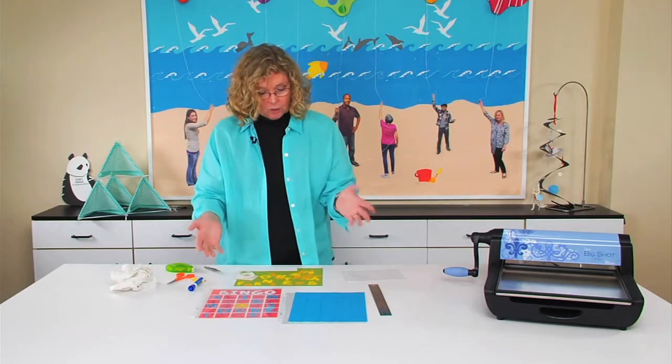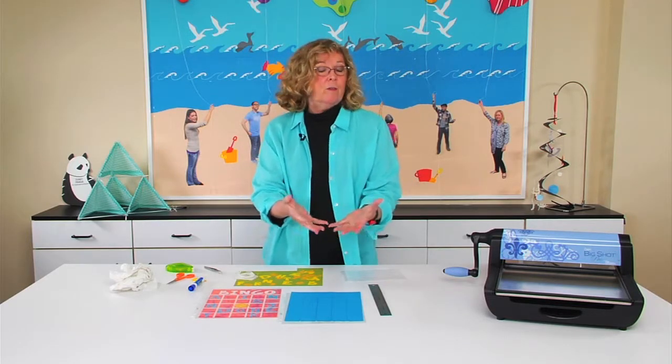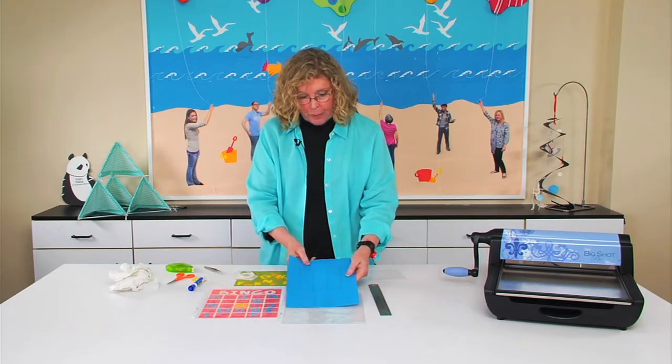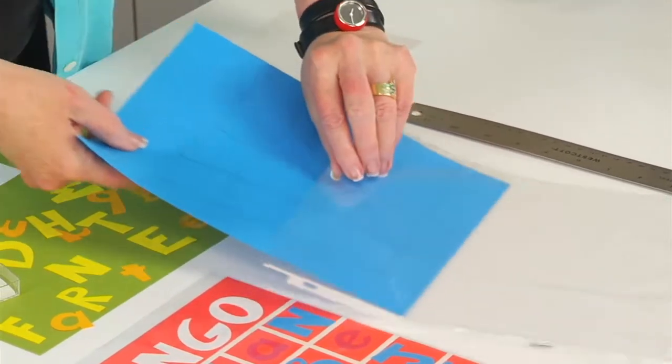Now, in order to do this, you have to make your bingo cards. You can get page protectors — they're inexpensive and they come in boxes of like 50 at the office supply store. Because they're eight and a half by eleven, I wanted to trim my paper just a little so that it would slide into the page protector, like so.